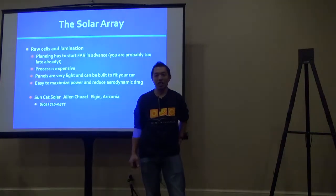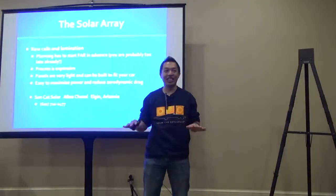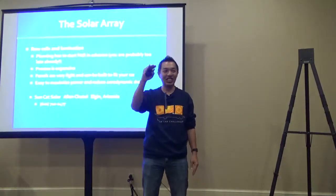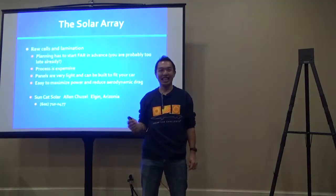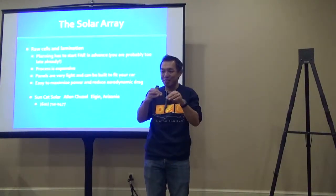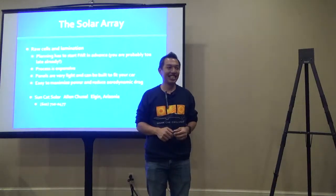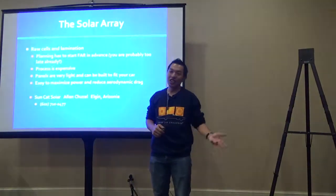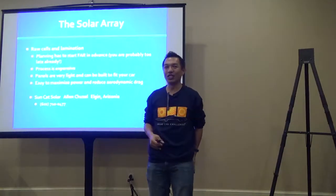Another option is SunCat Solar. If you want top-of-the-line cells—what college teams use, like the SunPower C60 at over 20% efficiency—Alan at SunCat Solar has them and will custom mount them on whatever substrate you want, with small pyramids to maximize efficiency. That's under $22,000 now. Even SBM Solar panels run into the upper single-digit thousands. So it does get expensive at this level.